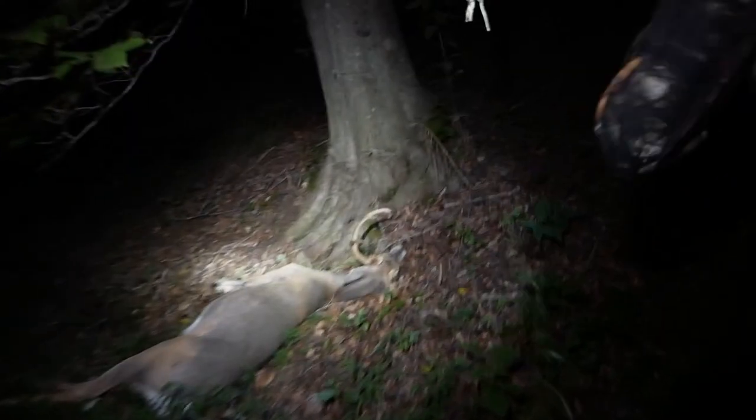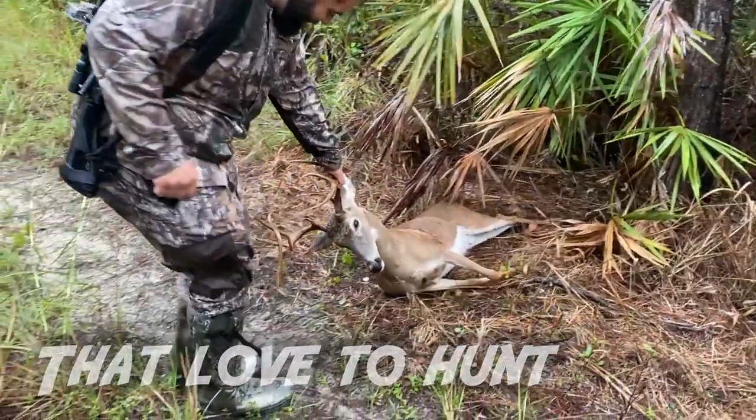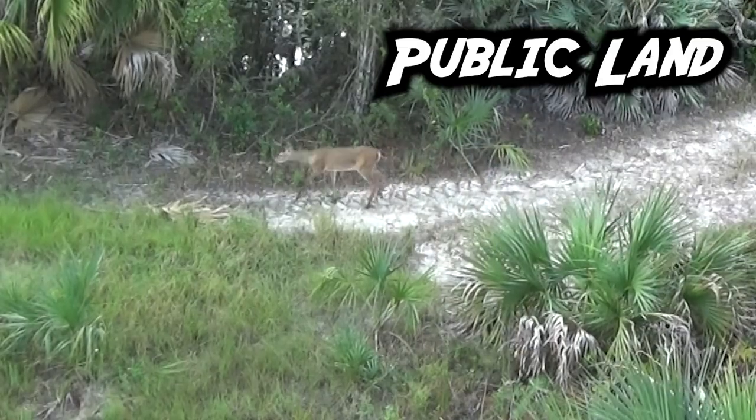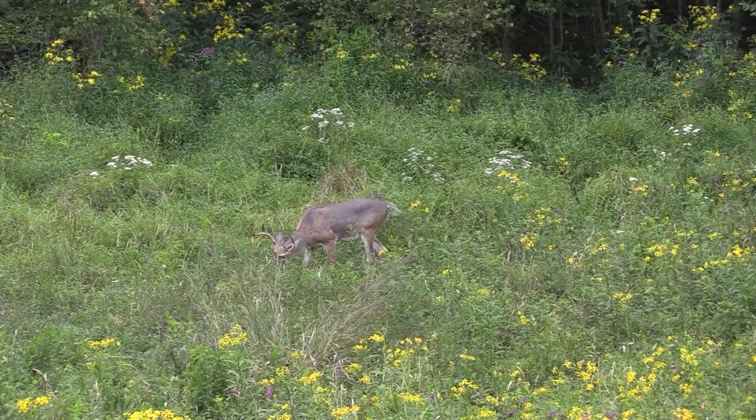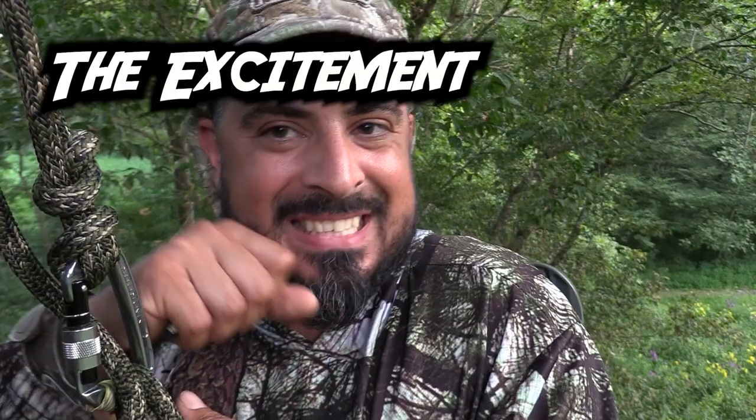Dude, that is a big deer. And he didn't go 30 yards. Oh my gosh. This is the first buck I've ever shot. What a rush. Money. That deer is dead. Tagged out, baby.